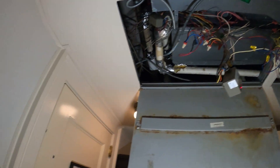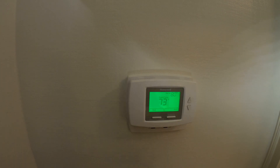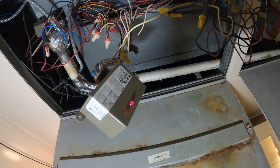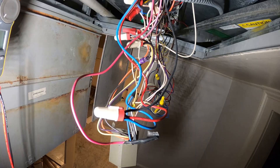The fan operates but we have no heat, so let's put it to heat and raise the temperature. The wiring is looking crazy in here — the collar is just hanging. If you don't know what you're doing, don't do it.